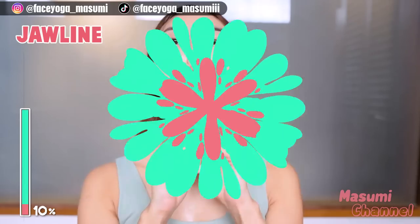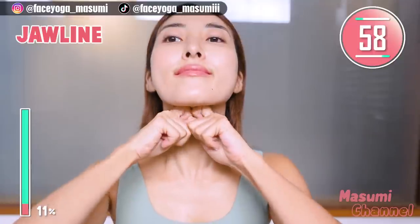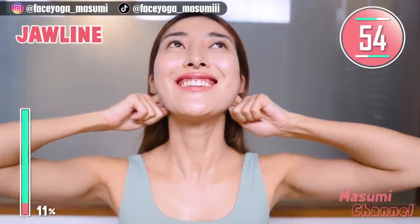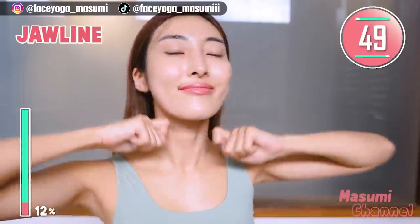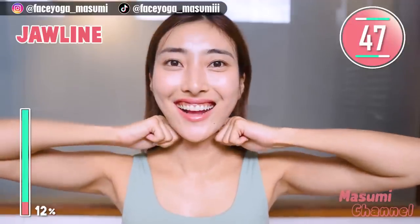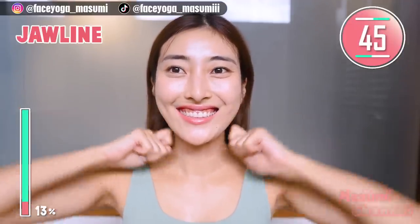Let's focus on the jawline. Using your knuckles, massage under the jawline in a pressing motion. Repeat this movement. Please do this gently and slowly. Let's have fun together.